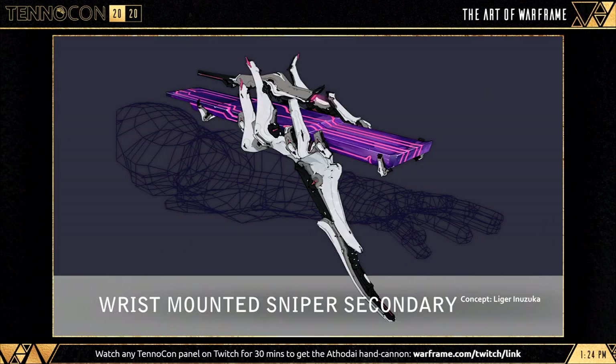Swiftly moving into a new wrist-mounted sniper secondary. With a description like that, I guess we can expect it to pack quite a punch. It's been mentioned to have a special reload activity, which isn't yet finalized, but some ideas floating about include: when the clip is empty, potentially throwing out enemies to cause some kind of explosion, or even causing crowd control, or potentially even a debuff.